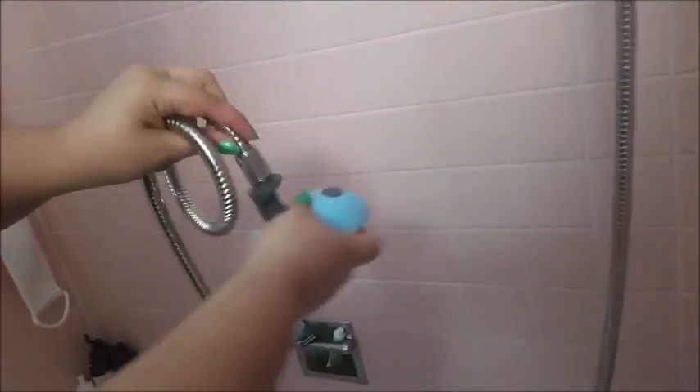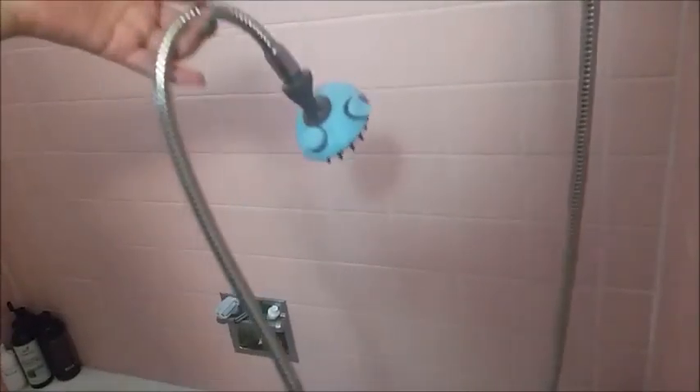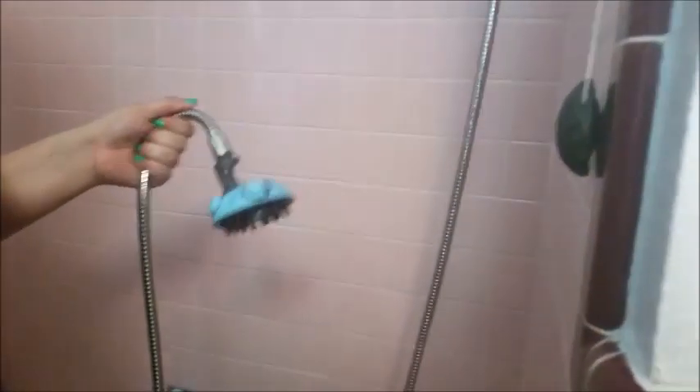It has these little handle things so it'll get deep down into the fur or hair. It's a pretty neat thing and it's really long and flexible. Now I'm going to give my dog a bath, because I kind of gave myself a bath.